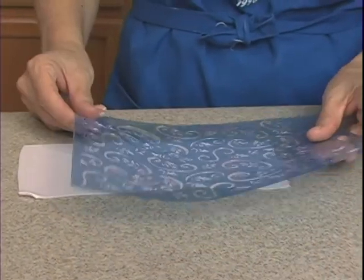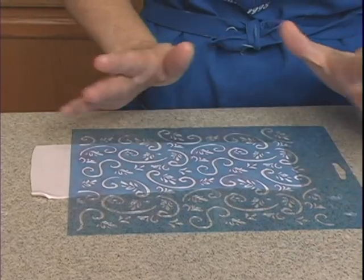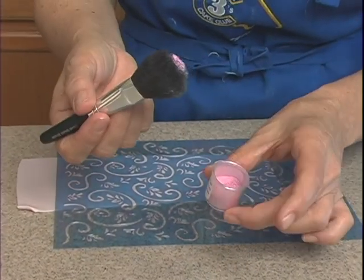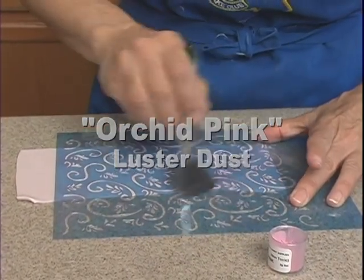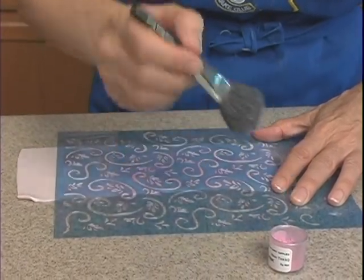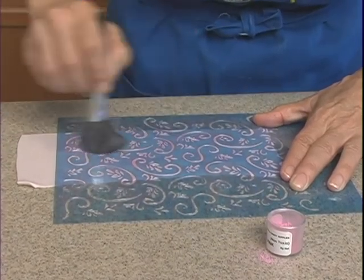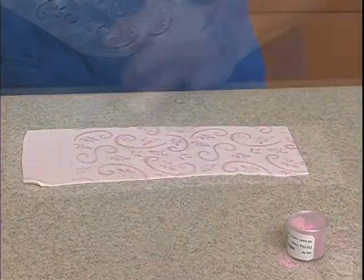Then I want to flip it over — I want the sticky side. Then I'm going to take my stencil. It really doesn't matter what your stencil actually looks like; I'm going to be folding this up and you're not going to see the pattern. Any stencil will do. Then I'm going to go ahead and take my makeup brush, or any kind of brush you've got. This is the Orchid Pink Luster Dust. Holding the stencil down, I'm going to go ahead and go over this with the stencil.